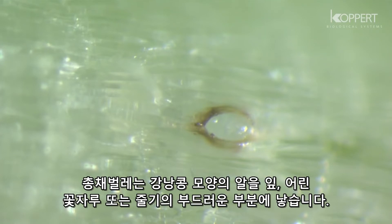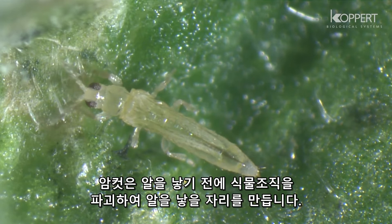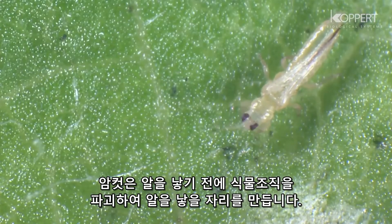The eggs of thrips are kidney-shaped and are laid in leaves, flower petals, and in the soft parts of stalks. Before a female deposits an egg, she first makes an opening in the plant tissue.